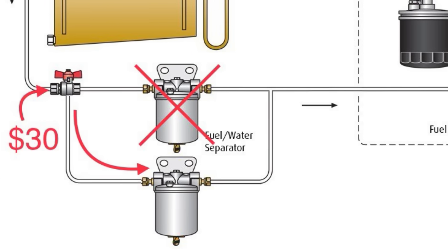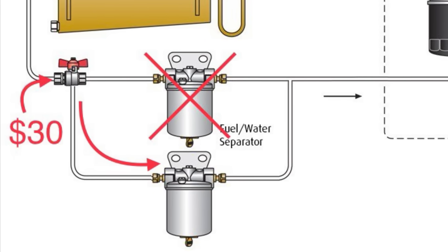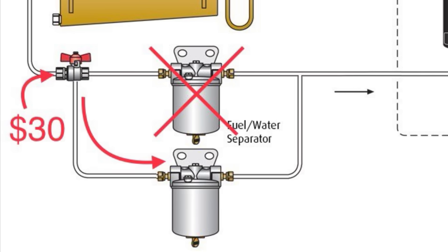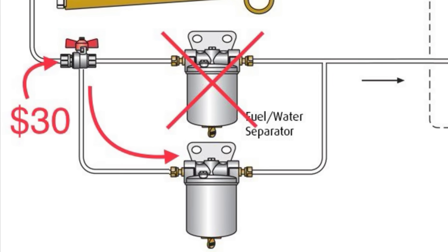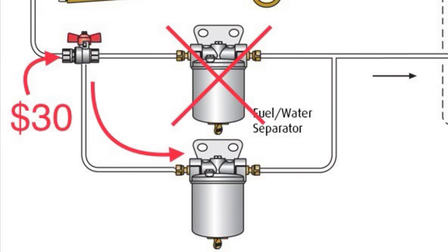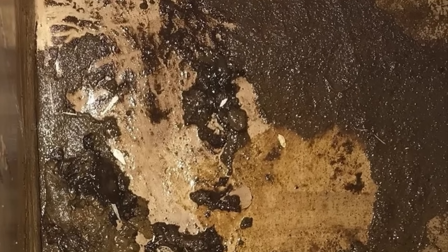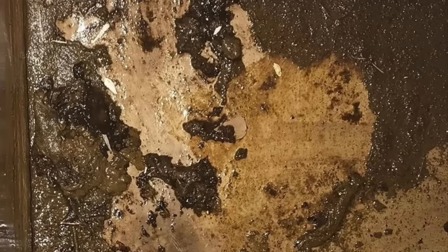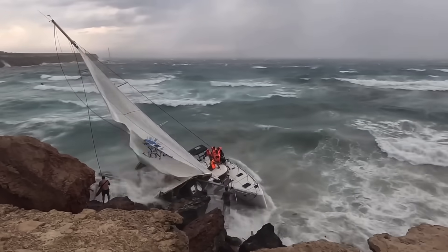But what if you had two fuel water separators, with a clean one already installed that you could use in seconds with the flick of a $30 switch? Most smart boaters already carry a spare fuel water separator element, so worst case, you need to spend a few extra dollars on another housing. If your tank is really dirty, the second one will probably plug soon too, but it will likely be enough to get you away from that lee shore and out of immediate danger.